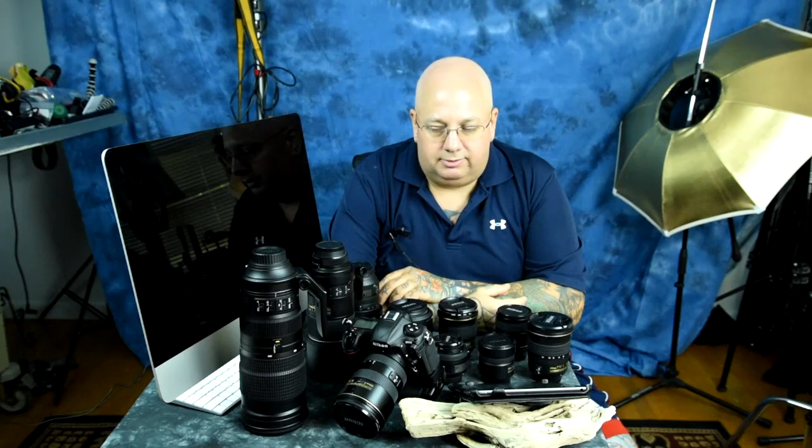The other lens I didn't bring out is the Tamron 70-200 f2.8. That lens is fifteen hundred dollars. I use it all the time — full-frame, crop sensor, doesn't matter. It is perfect on either camera.